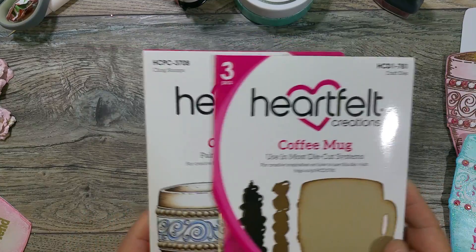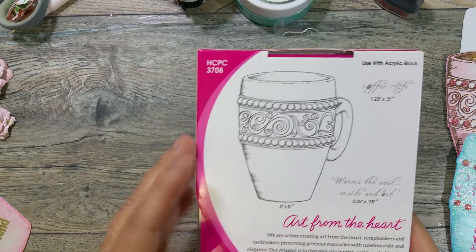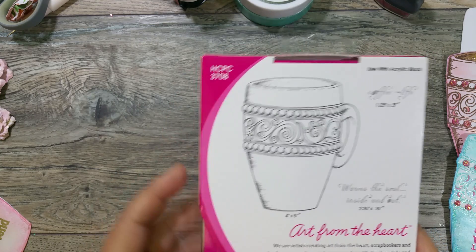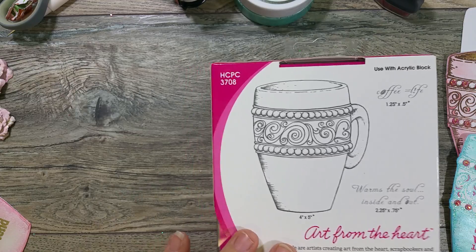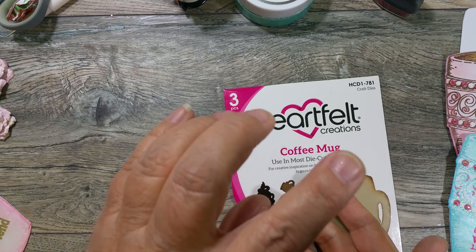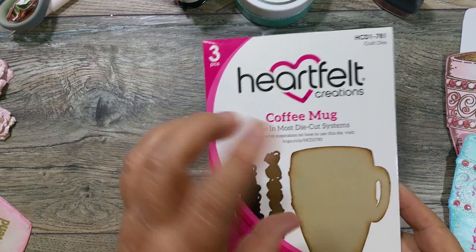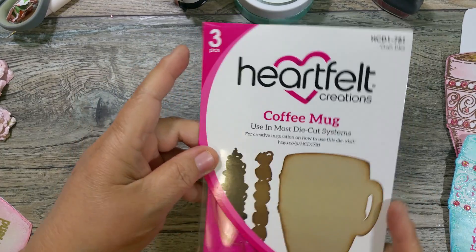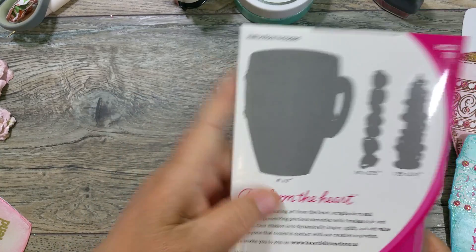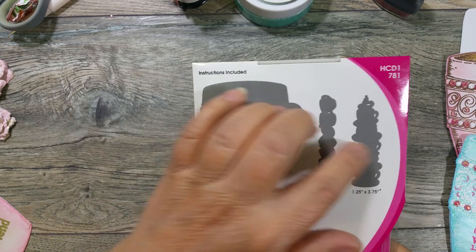I was able to grab these and played with them today for the first time. The stamp has the big mug and a couple of sentiments. The mug measures four by five. The sentiments are coffee-themed, but just because they're coffee doesn't mean you can't use them for hot cocoa, tea, or anything else. The die cuts out the mug and also comes with a cup border and stacked cups.